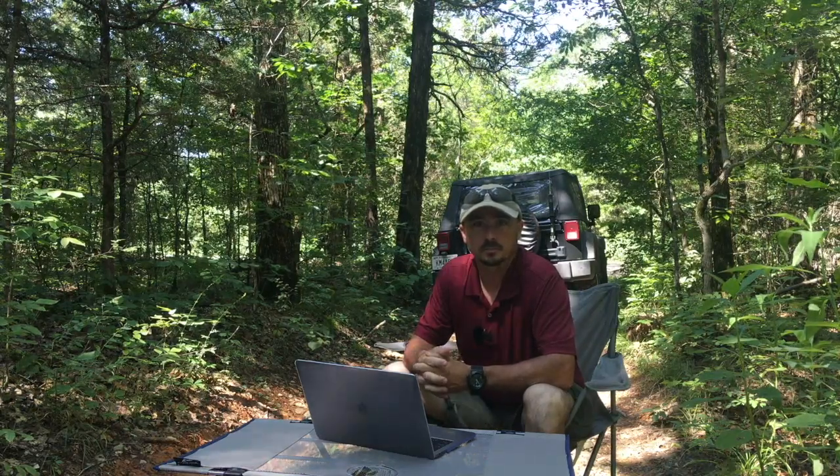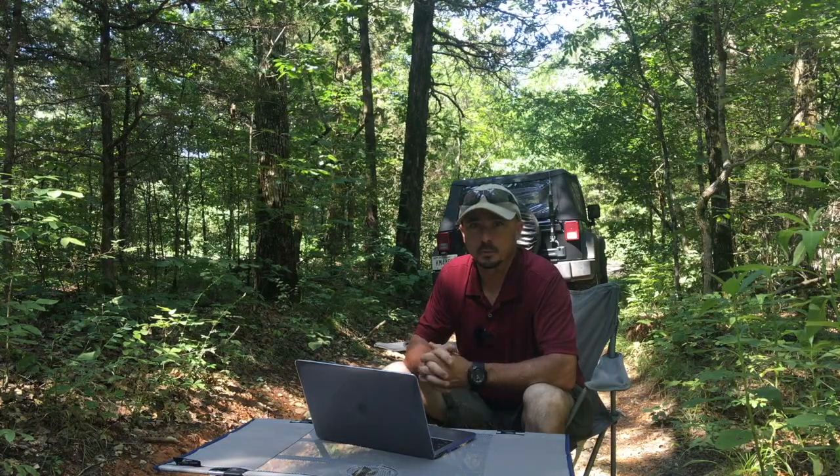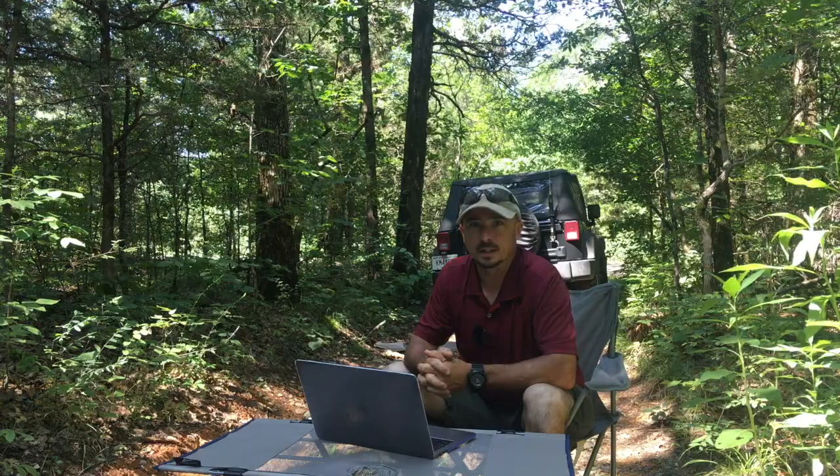Welcome back guys. This is Jason, KM4ACK. Is it possible to work NVIS from your mobile? Stick around and we'll find out.